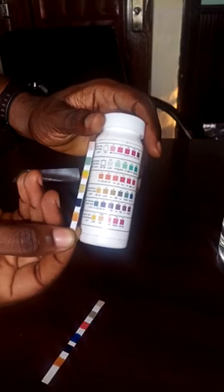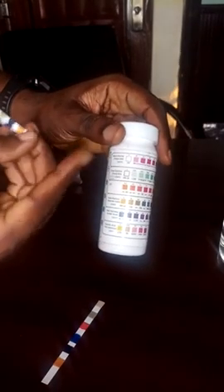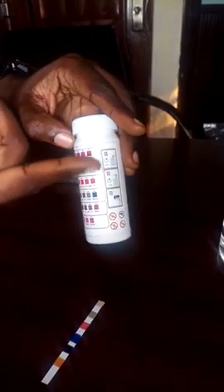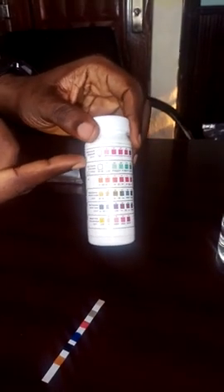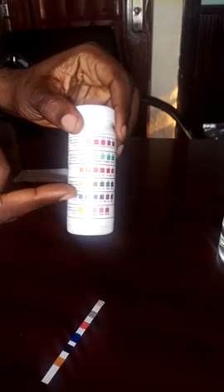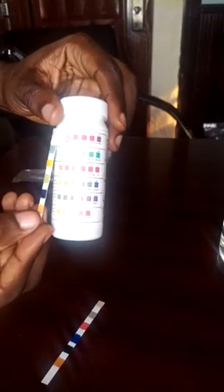When you look at the strip, these colorations you're seeing on the bottle act like a chart that tells you the level of total chlorine, free chlorine, pH, total alkalinity, total hardness, and cyanuric acid. When you compare it closely...